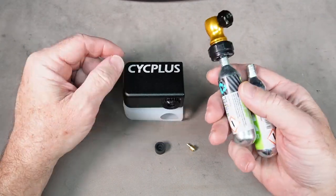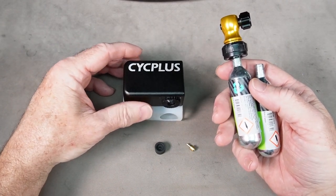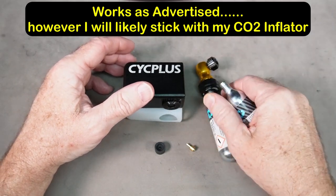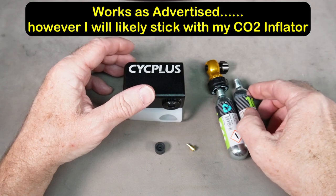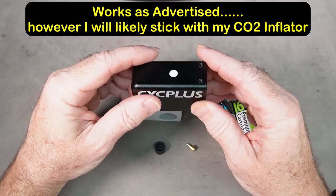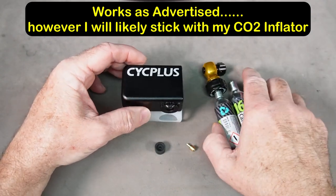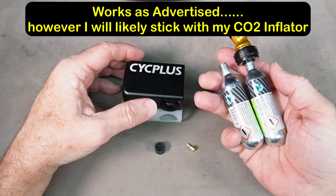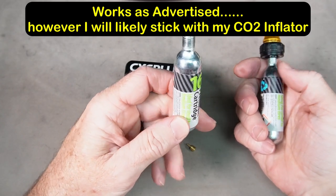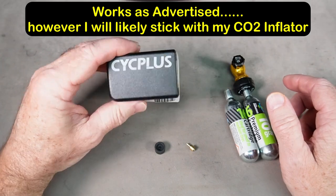I'm not sure if I'd prefer this over CO2 cartridges. What I like about CO2 is that a cartridge will inflate your tire in about three seconds, whereas holding this on for two minutes is a different experience. That said, this is a great option if you're not into CO2 due to environmental impact — this is rechargeable and can be used over and over. It is expensive at about $89, whereas my CO2 setup is less than $15, and you can buy a six-pack of cartridges for $20.